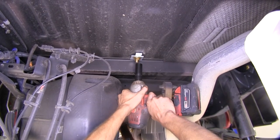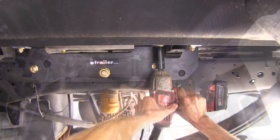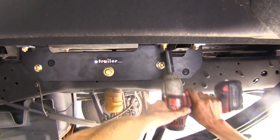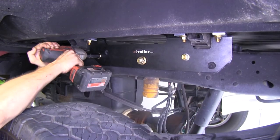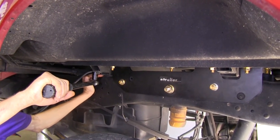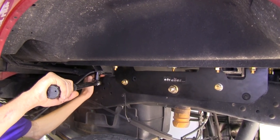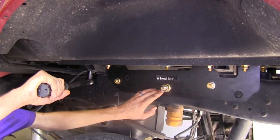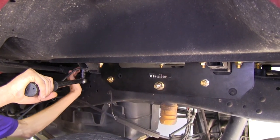Now we can snug down all of our fasteners. With all of our hardware snugged up, we'll tighten all the bolts to the specifications found in the instructions — starting with our smaller ones first, then finishing with our big ones. Our big bolts get a much higher torque than our smaller bolts, so just keep that in mind.